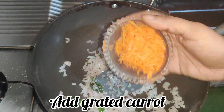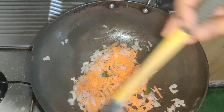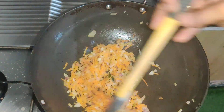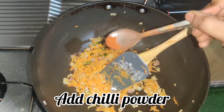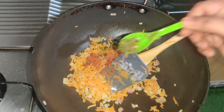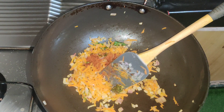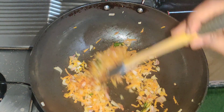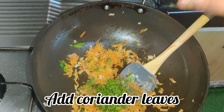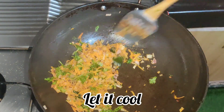Let's fry it with half a teaspoon of red chili powder and green chili paste. Mix in half a teaspoon of salt and pepper. Add sugar into the soy sauce.